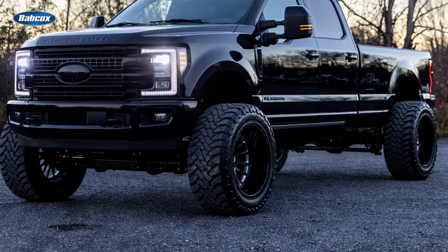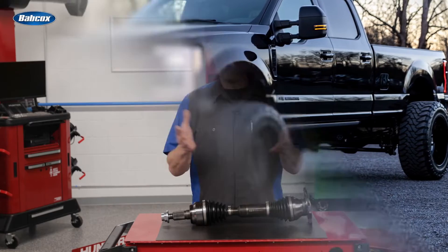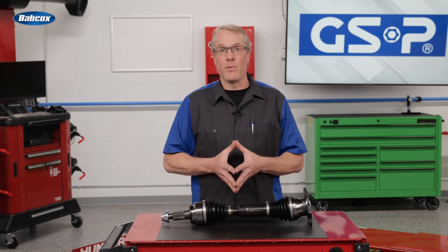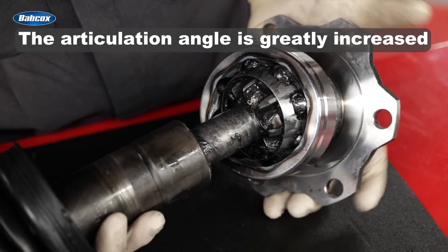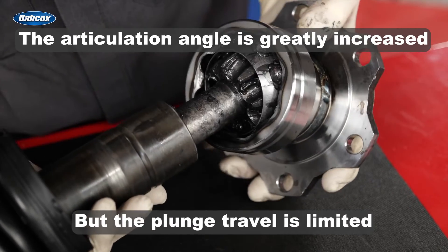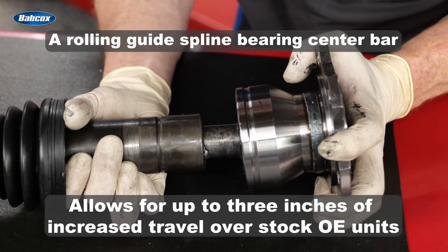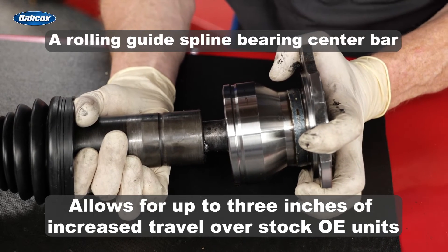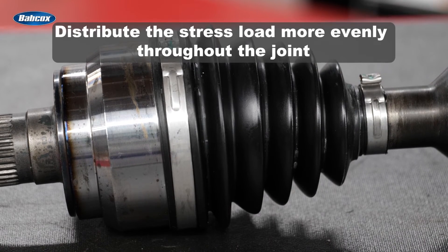When a vehicle is lifted, the limited articulation angle results in interference between the CV axle shaft and the inboard CV joint housing, also decreasing plunge travel — creating noise, vibration, and undue stress on driveline and drivetrain components. By utilizing a fixed eight-ball inner CV joint, the articulation angle is greatly increased, but plunge travel is limited. To make up for the reduced plunge travel, the Extreme Duty Plus axles utilize a rolling guides flying bearing center bar, which allows for up to three inches of increased travel over stock OE units, making them ideal to handle increased suspension travel.